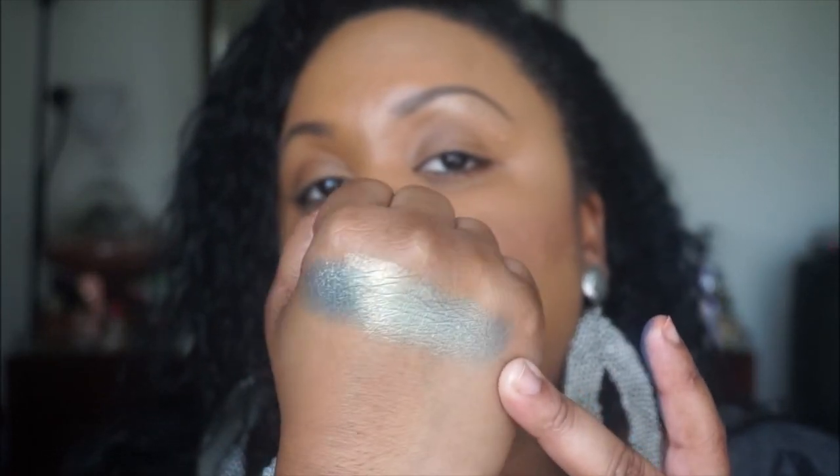Next we have Chameleon. If you're wondering why I sound a little funny, it's because I'm a bit under the weather, and I apologize for the gap in videos — besides being under the weather, I've been super busy with work. But here is this one right here. It's like a kind of a golden, bluish green. It's really gorgeous. Hopefully you can see that — and that's called Chameleon.